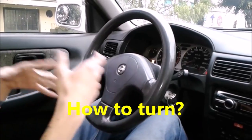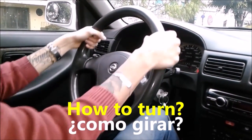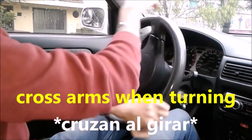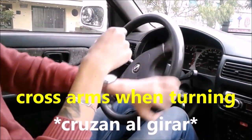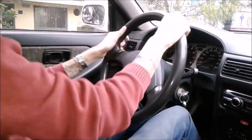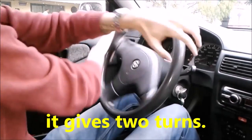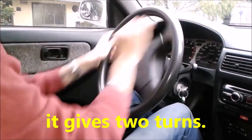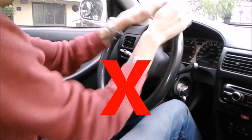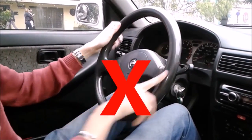Now, how to turn. You already know how to hold the wheel in position 2 to 10, but how do we rotate it? Simple — we cross our arms: one, two, one, two. And to the other side the same way. When taking a curve, we go one, two, one, two, and then straighten one, two, one, two.